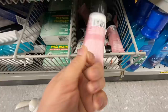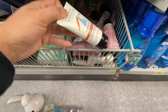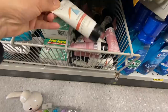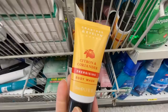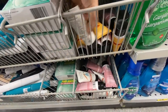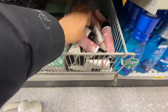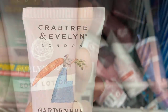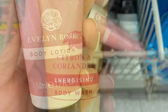The Crabtree and Evelyn body wash and body lotion — make sure you check the travel section where they have travel-size soap, shampoo, and all. At this store they had these hidden in that section. I've heard very good reviews about this company and these were all $2.00 each, 50ml in a pack.